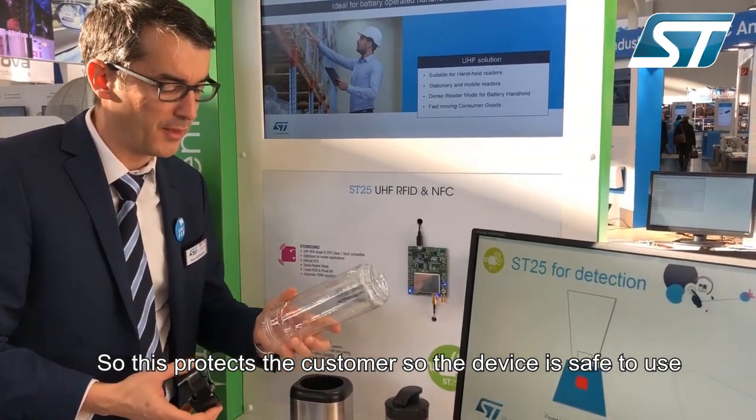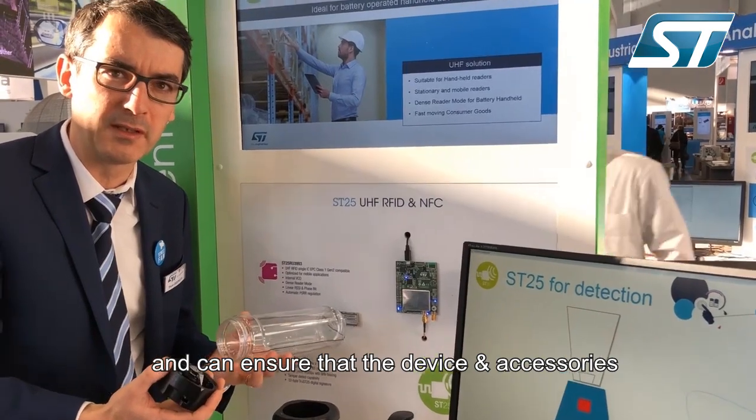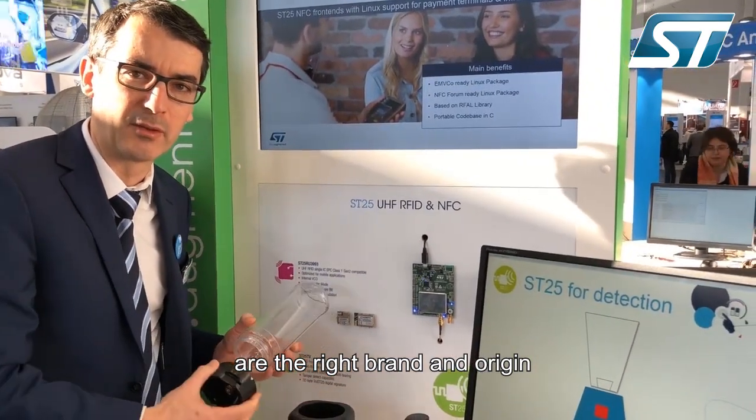And as well, to be sure that these devices are original devices, we can make a detection of originality of the different accessories inside the motherboard or the main device.